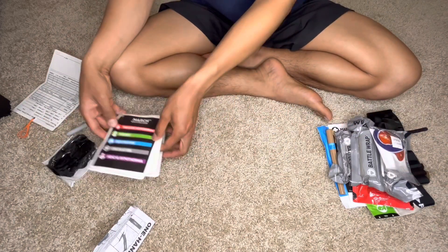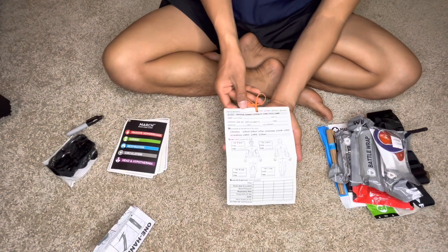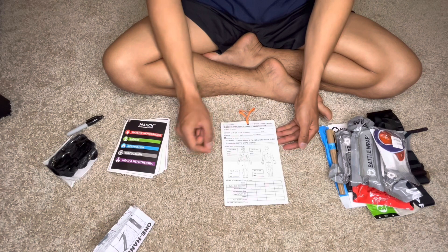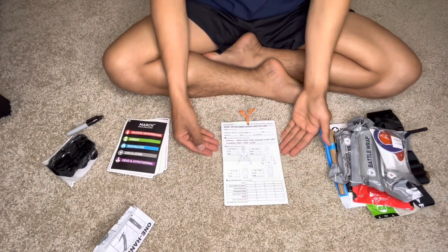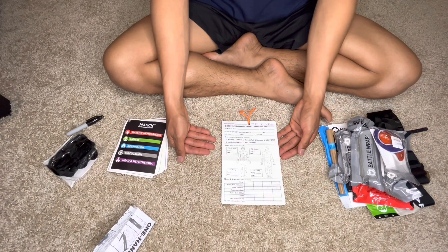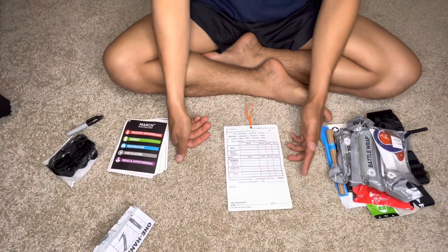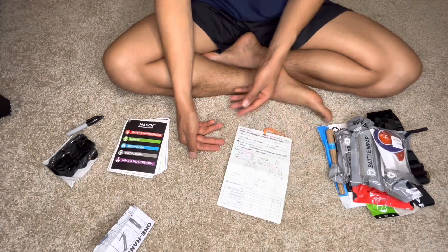And then we have the TC3 card, or what we call the tactical combat casualty care card. As a combat medic, you'll be the one to fill out this TC3 card whenever you're treating a soldier, no matter what the injury or mechanism of injury is. I will go through how to fill out a TC3 card in a different video.